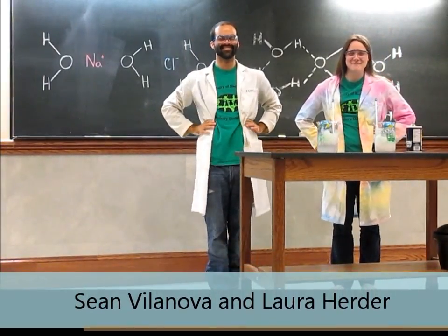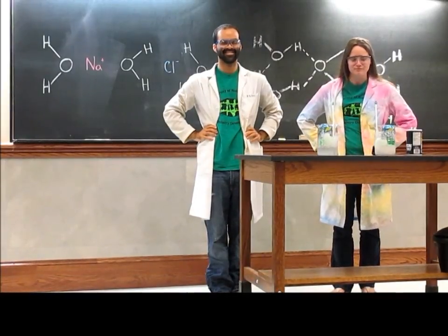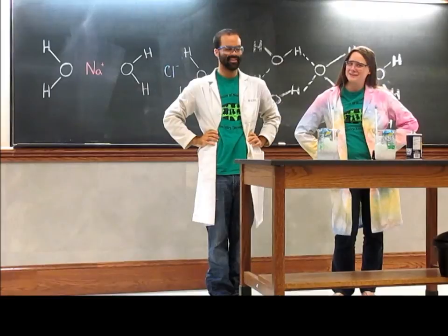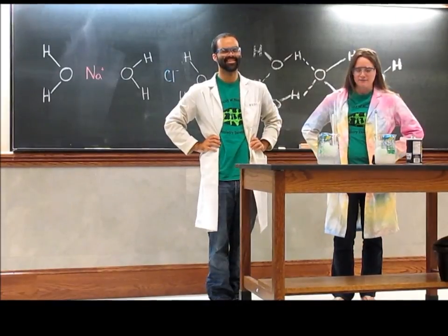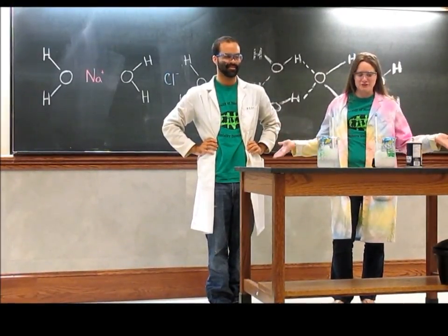Hello, we're from the Notre Dame chemistry demo team and we have a quick experiment to show you. Have you ever gone to a party with lukewarm beverages? Have you wanted to avoid that embarrassment? Well, here's a quick tip on how to cool those beverages quicker and to avoid that party foul, and it's all based on chemistry.